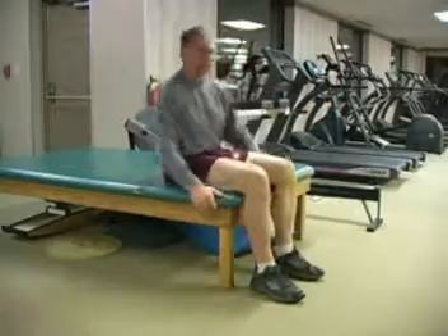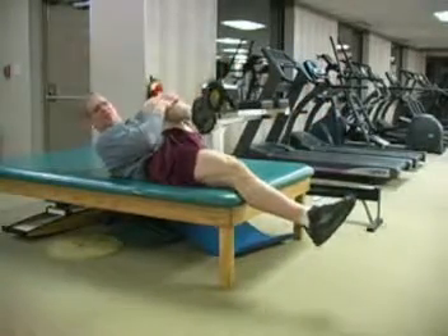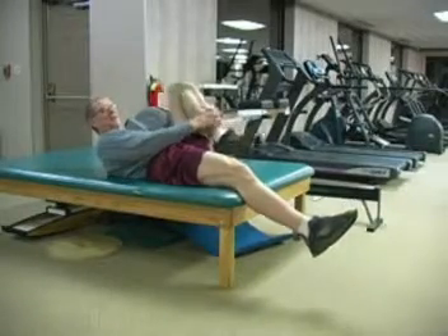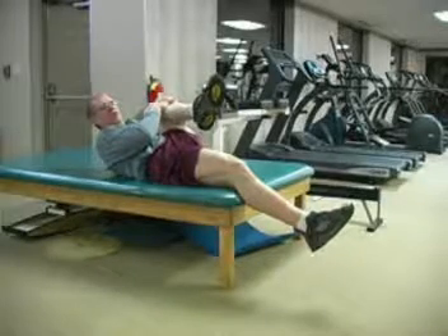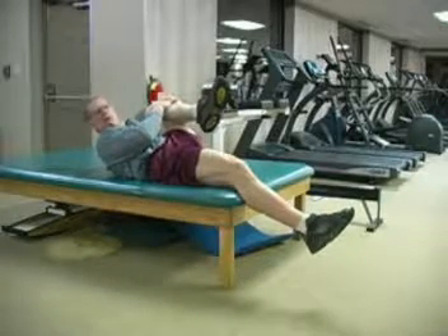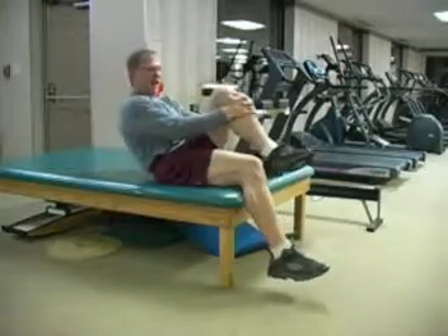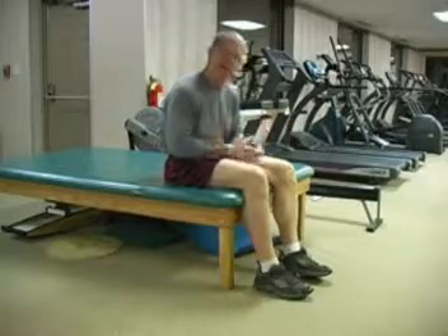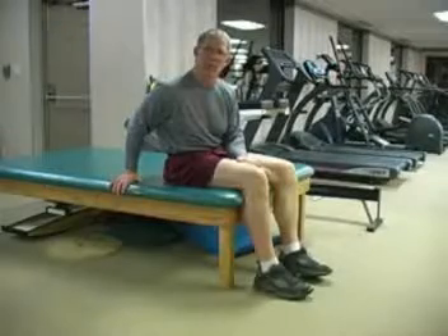If I'm at home, however, I can get a lot more benefit out of a knee hug by lying on the floor or bed and bringing my knee up to my chest as I'm lying on the ground — I'll actually get more flexibility in that hip and more stretch in the low back. So if I'm out and about, I like the knee hug sitting up, but if I'm at home where I can lie down, I like the knee hug from lying on the bed or on the table.